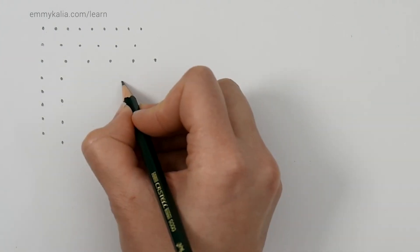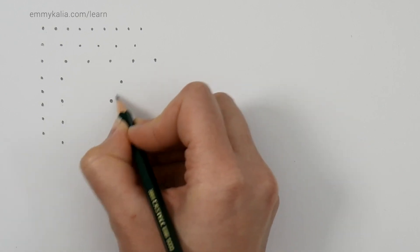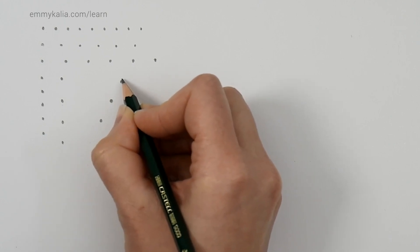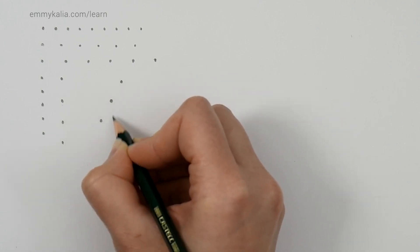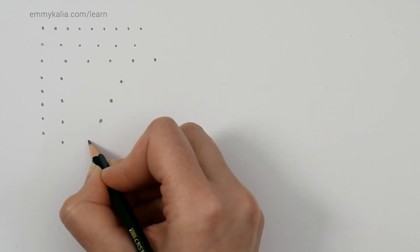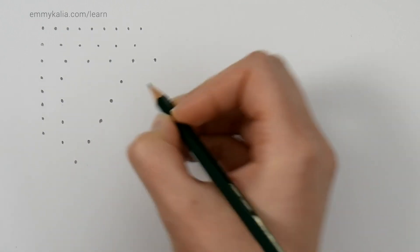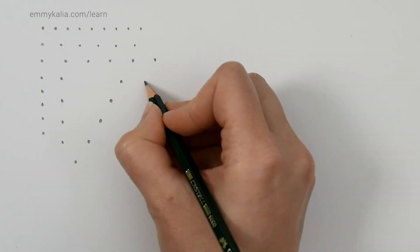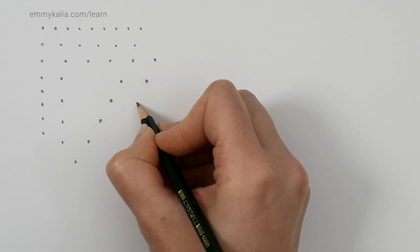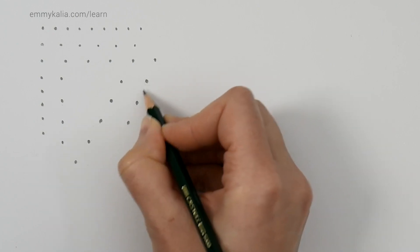Now let's try this at an angle. If we have a dot here, I'm going to draw one here and then look at the angle as well as the distance. I'm not going to draw the dot straight under it or too far to the left, but try to follow the angle with the same distance. This can be a bit challenging, but all you need to do is practice.